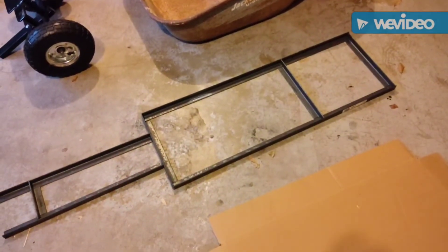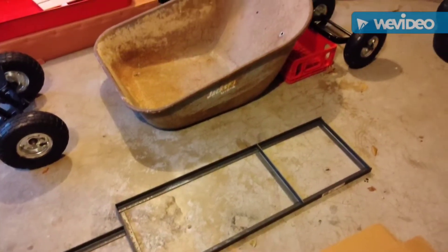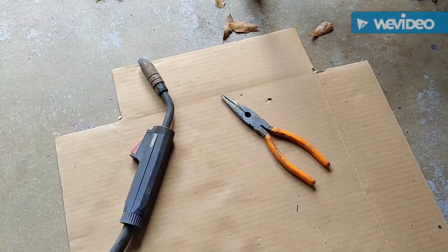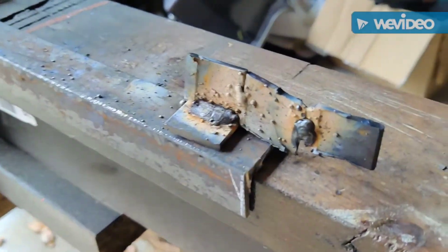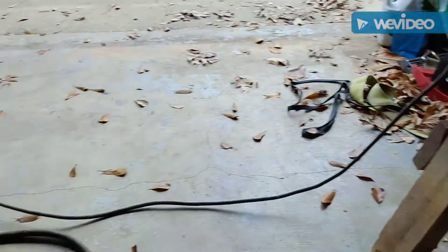I just need to get my welder, but it's still raining — been raining for 24 hours. The weather is crappy, but I'm gonna square it all up, get it all tacked together, and weld it up. Look at all that — I'm setting up the Harbor Freight welder here.